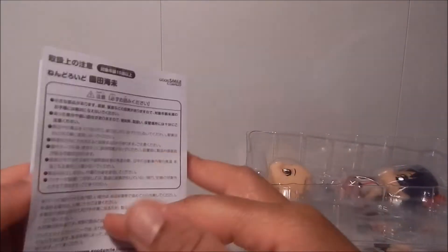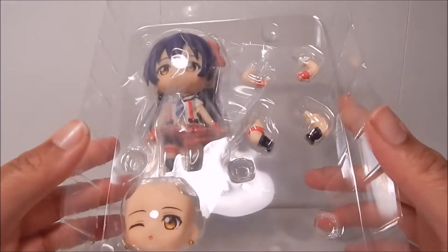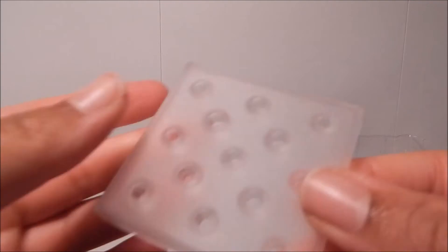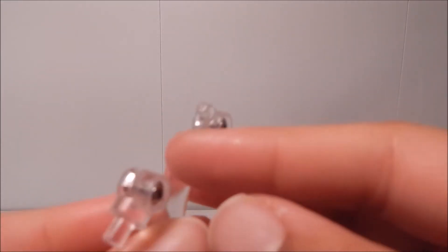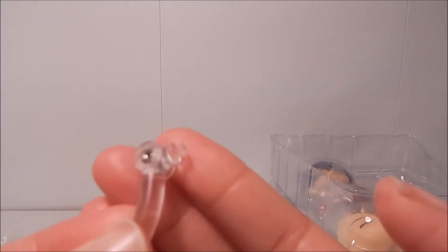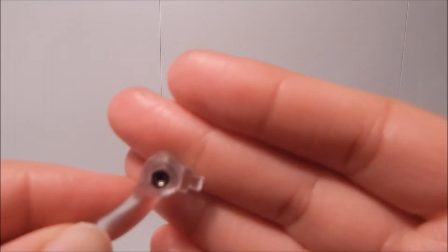Here we have the standard Nendoroid instructions, which we've seen a hundred times by now. And here we have Umi herself. Like I said, not much to this Nendoroid at all, so this should go pretty fast. First up we have the standard extra Nendoroid neck joint that comes with all the newer Nendoroids, and we have the standard Nendoroid base — just a plain square with some peg holes in it — and then her arm for the base. Just like with the Kotori Nendoroid from Love Live, this is one I hate.